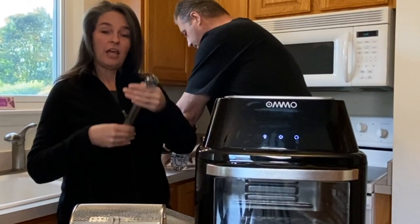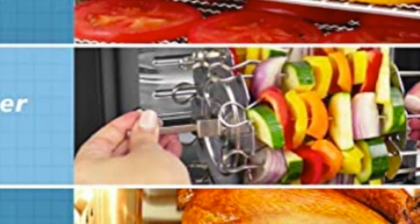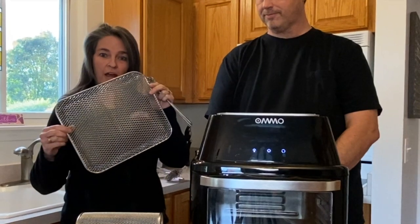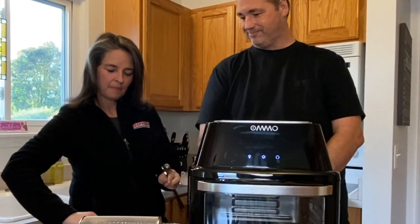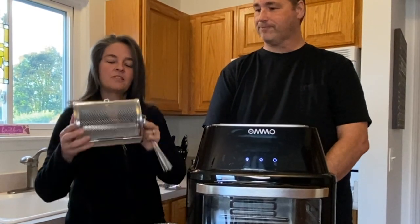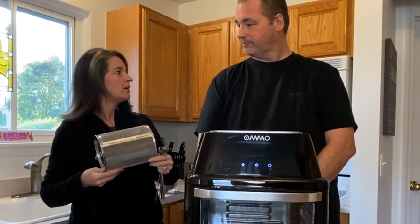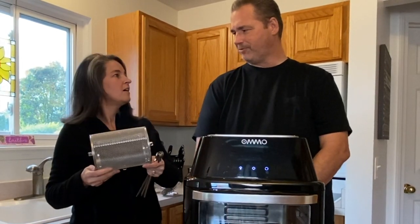You also get eight stainless steel skewers — great for making kebabs. You get two wire metal racks, also stainless steel, so no non-stick coming off. And then there's the stainless steel rotating basket, which will be good for fries or even peppers.